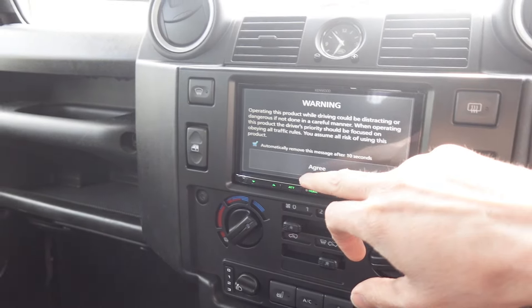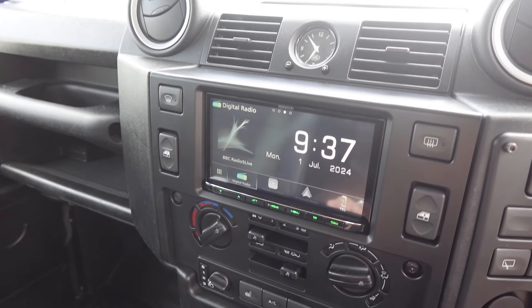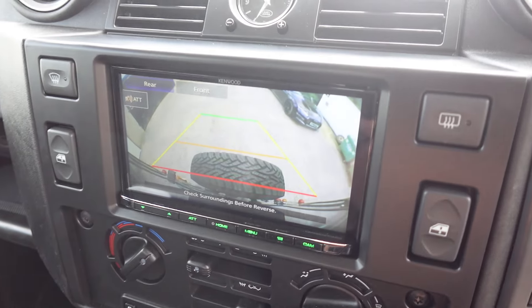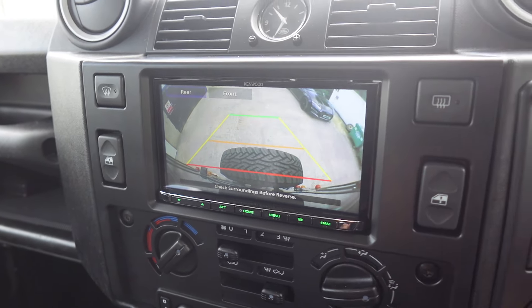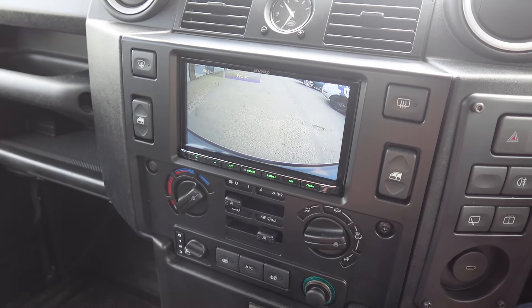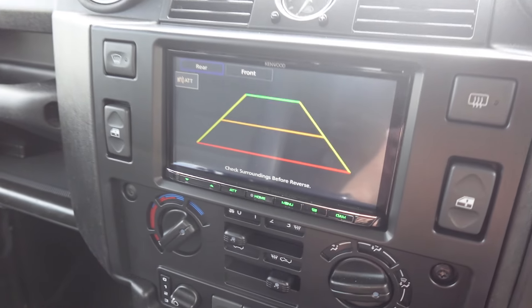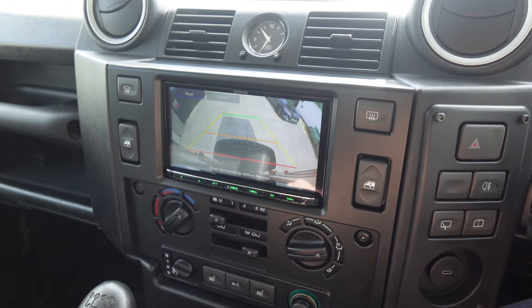Let's wait for this to boot up and get rid of the disclaimer. I'm going to show you the cameras first because that's pretty much the most important feature for this customer. We'll put it into reverse and the rear camera is going to automatically come up. You can see the Aldi's behind — it's got a great viewing angle, and you can just see the top of the number plate there.